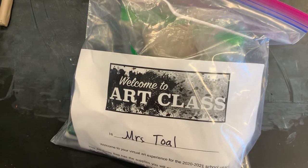Hi all virtual crew. Today we're going to talk about how to add your foot to your pinch pot.